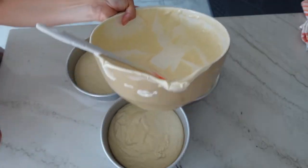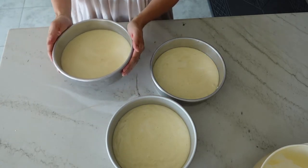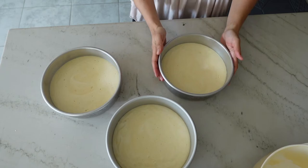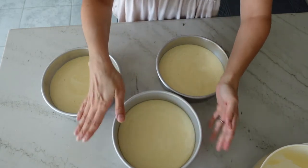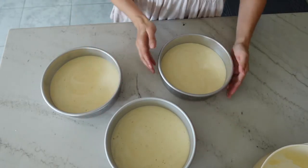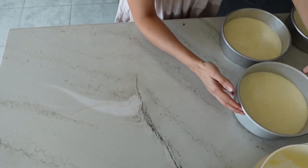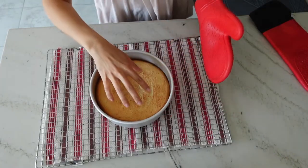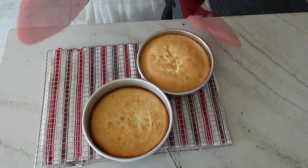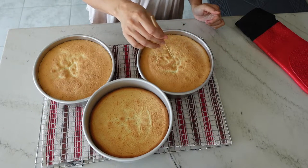Distribute the batter between your three pans, rotate each pan very gently to spread the batter evenly, and give it one or two firm taps on the counter to release any large air pockets. Bake the cakes in the middle of an oven preheated to 350°F for about 25 to 30 minutes. Your cakes are done when they are golden brown on top and when a skewer inserted in the middle comes out with no crumbs attached.